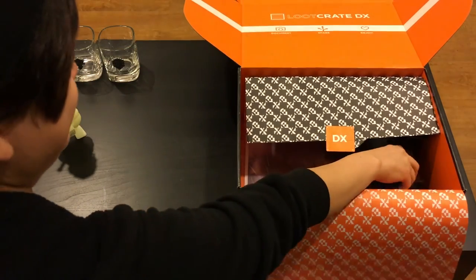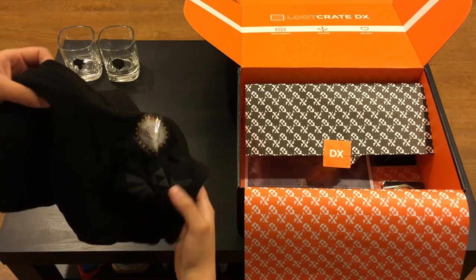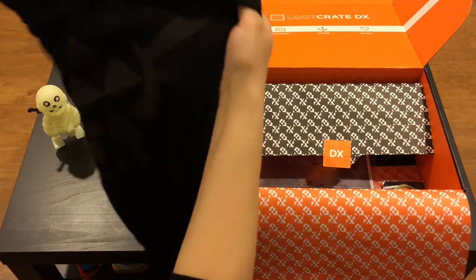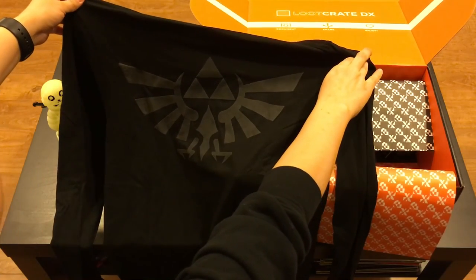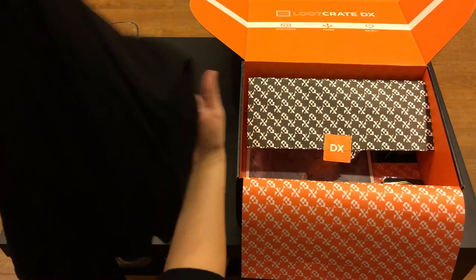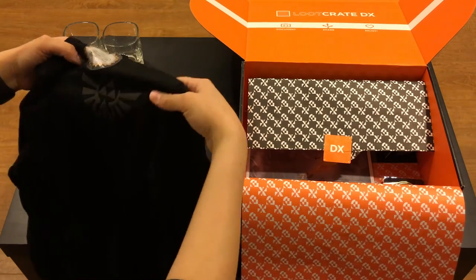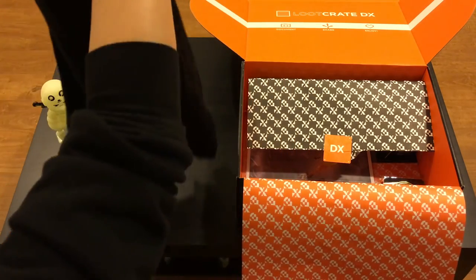Let's keep going because I see a shirt in here. I love shirts - I think it's really cool that they have a shirt in every Loot Crate box, and they have it in the DX too. This is a long sleeve with a hood. We have the Royal Crest - the Wing Crest, whatever you want to call it - in the back as a big nice design, and then a smaller one in the front corner. I like this shirt, it's super soft, not too thick, so I can wear it on a nice cool day. I am super excited to wear this shirt, especially right now right before summer.